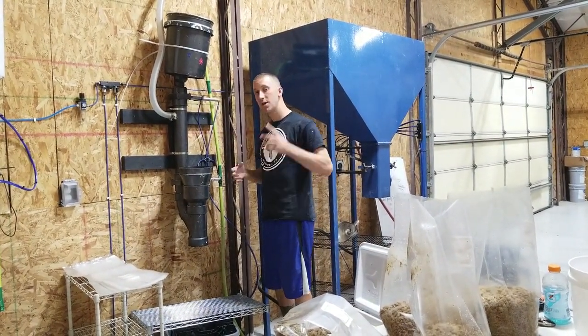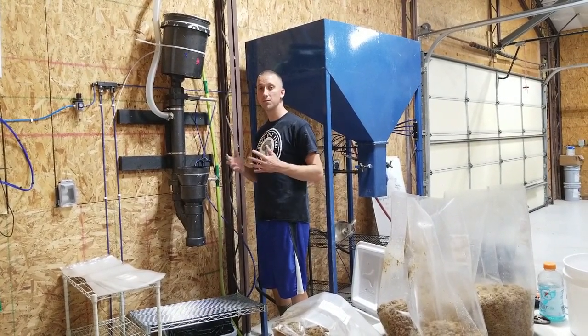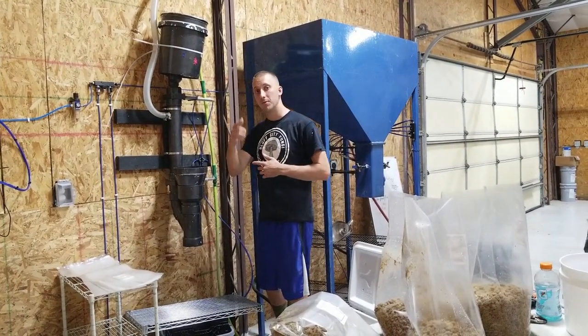That's all I got for you today. Make sure you check out myersmushrooms.com, shop online, check out my supplies for mushroom growing and my mushroom equipment, and keep on mushrooming. Have a good one. Take it easy.